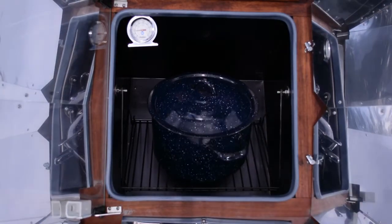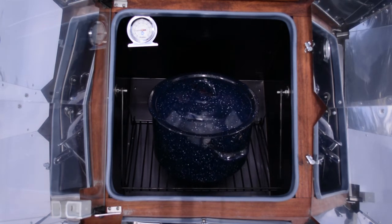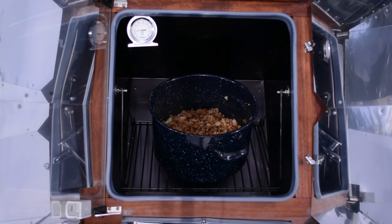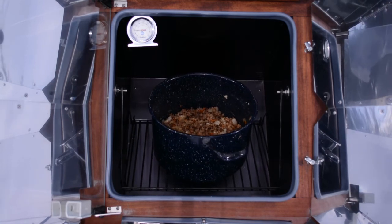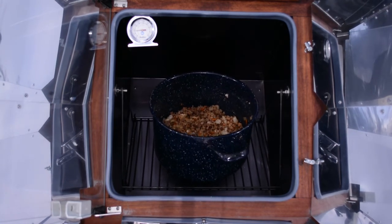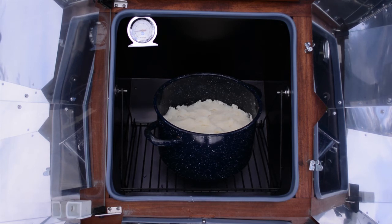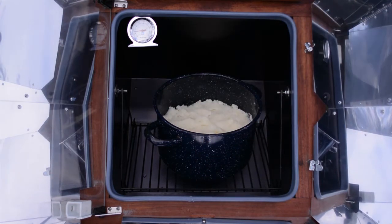My shepherd's pie has been in here for about an hour and a half. I've had some pretty big clouds moving over, so it's taken a little longer than it normally would. That looks pretty good — everything is starting to cook together, most of the liquid has been absorbed, and the vegetables are getting nice and tender. Now I'm ready — I'm going to go ahead and add the mashed potatoes on top and return it to the Sun Oven. I'll let it cook for anywhere from 30 minutes to maybe an hour and a half and check it about every 30 minutes.